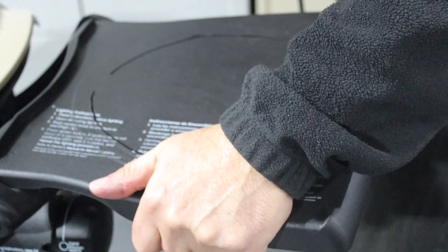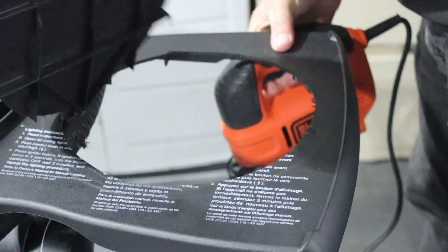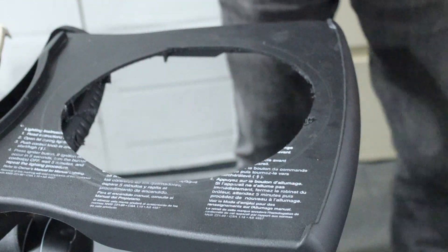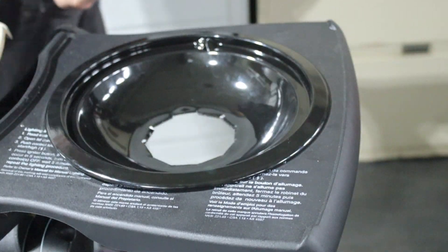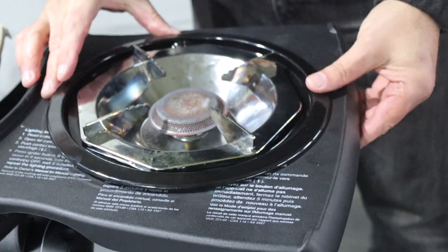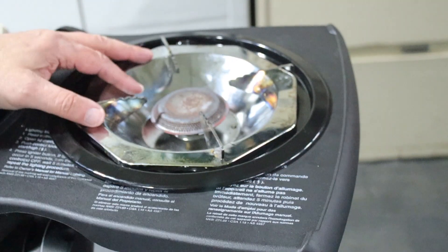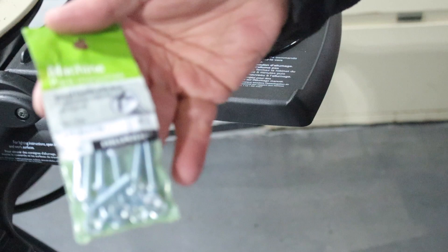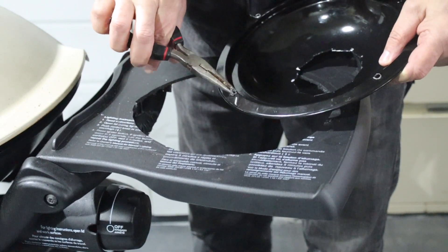Drilling the holes is fairly easy — it's just plastic. I think I made the hole a little bit too big; I should have gone maybe half an inch instead of one inch. But it still works — the head of the stove fits perfectly. I just need to align it and then put in the screws — I used one-inch screws.